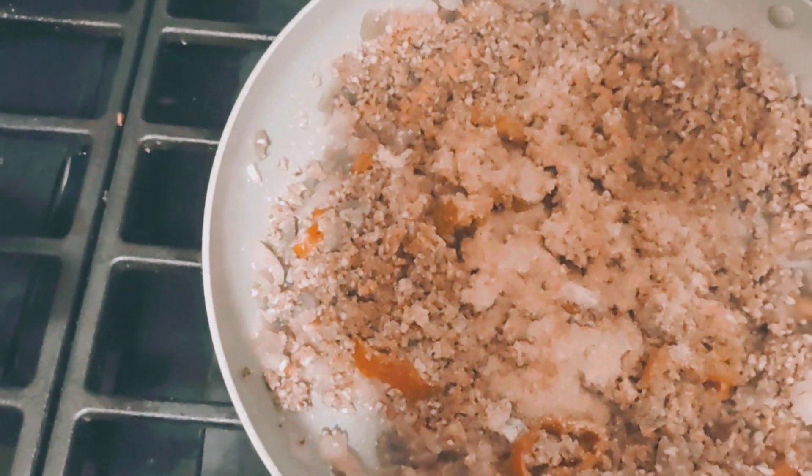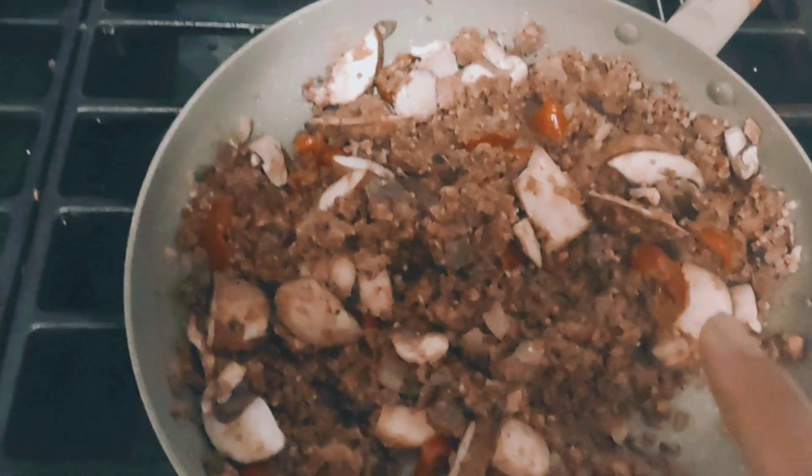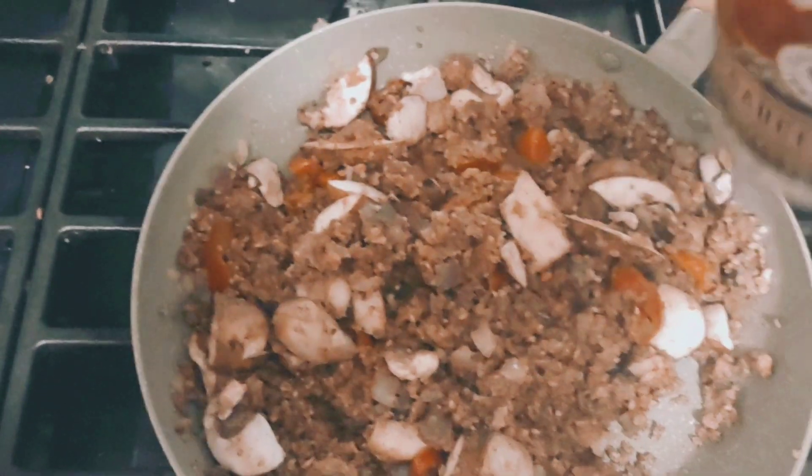I already have some chopped onions in here, so I'm gonna give this a stir. I got the mushrooms in there — kind of looks like ground beef. We're gonna add some color to it; we're gonna add some tomato paste.